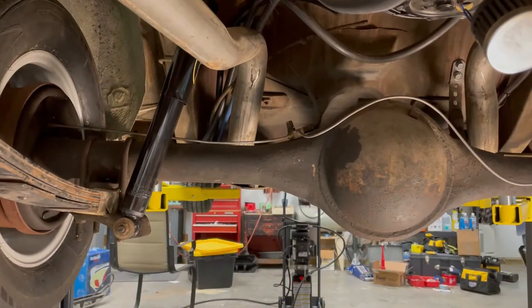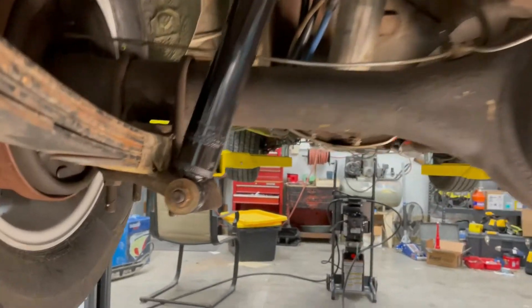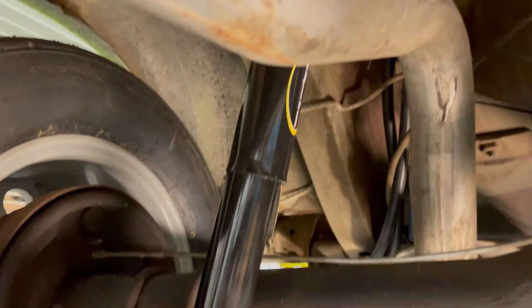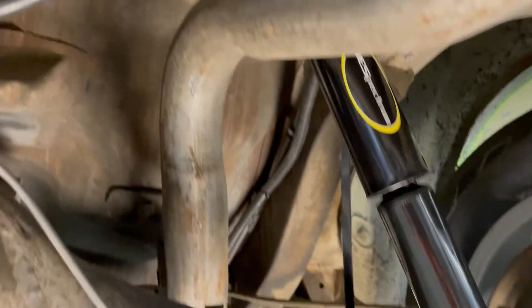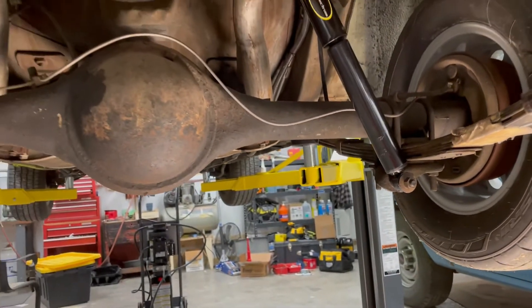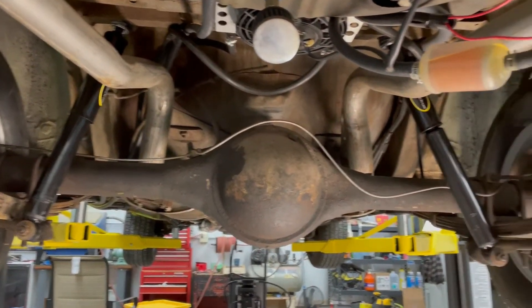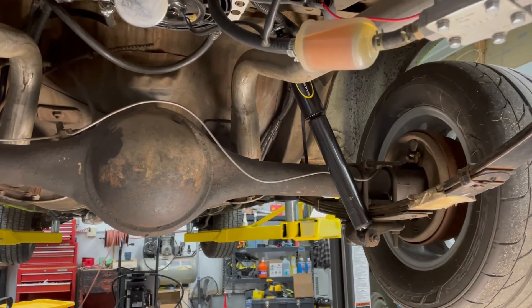We got the carburetor put back together and got the shocks on the back of the car — that should help. When we race this thing again it's gonna be June 19th and 20th, so it'll be another week or so before we race it to see if we've made an improvement. That's good enough for tonight — thanks for watching.